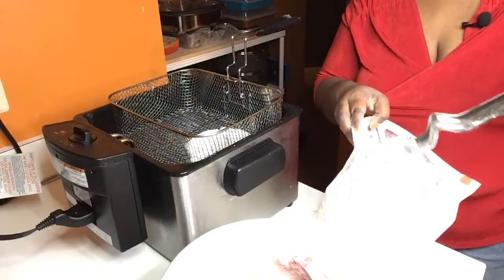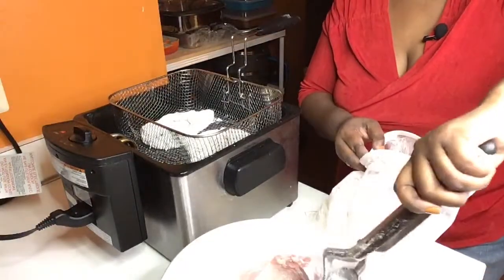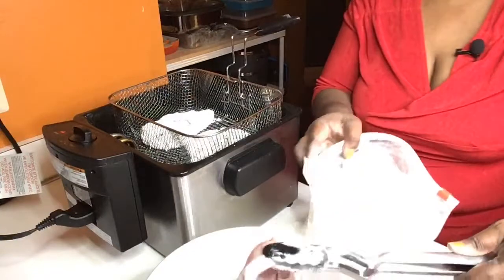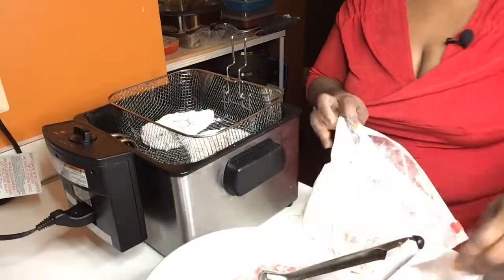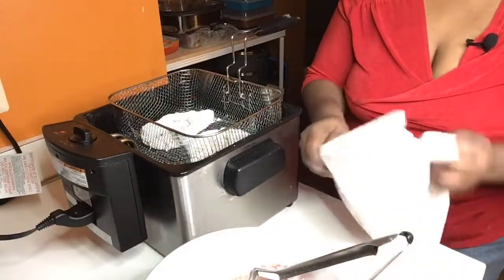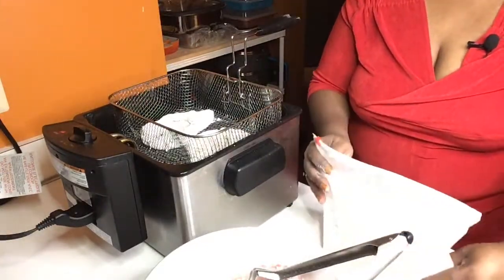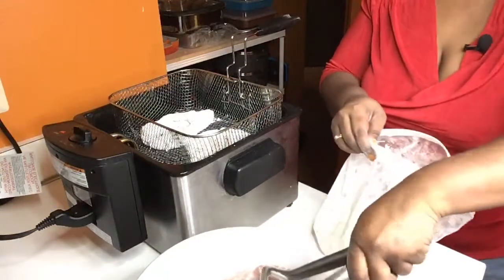One thing about this fryer — it tells you in the book that you can only use the oil after four times. You know when you've been in a restaurant and your fries look so dark brown? They didn't change the oil, honey. Read that book — it'll tell you how to keep your stuff nice and good. I take very good care of my cookware. Nothing coming out scorching and burning.